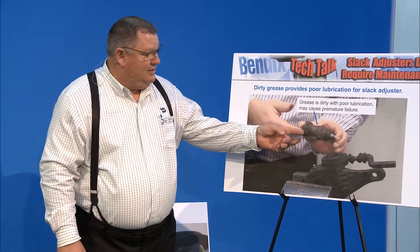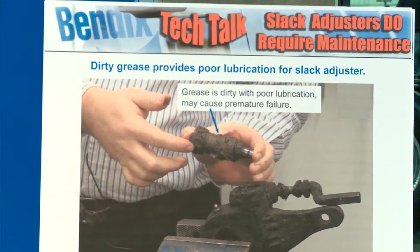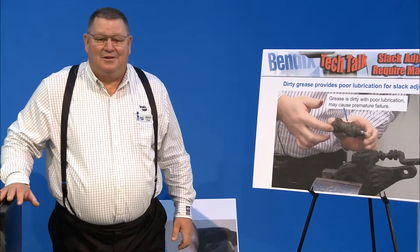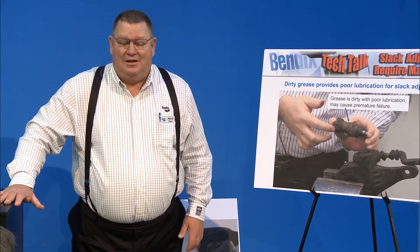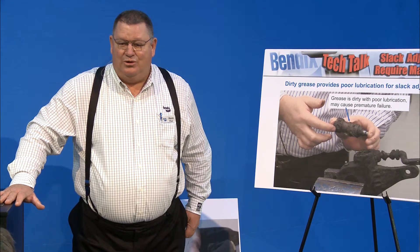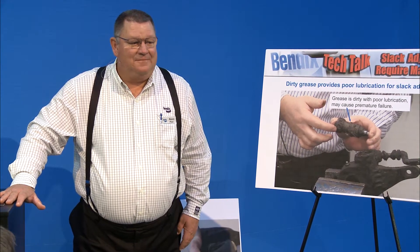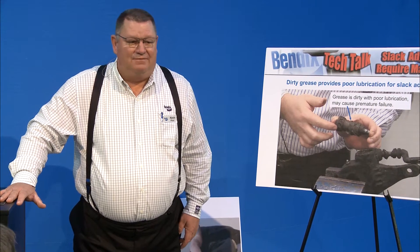Once it gets all dirty, the grease turns to clay basically. When it turns to clay there are no lubrication properties anymore — it's going to rust up, seize up, not operate properly. And the officer who pulls you over is probably going to give you a ticket for an out-of-service brake violation.